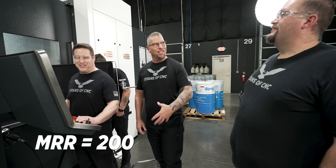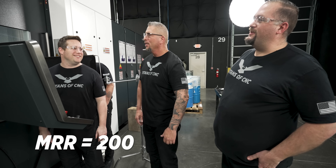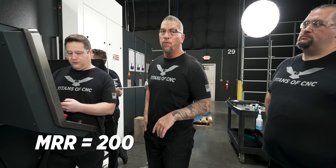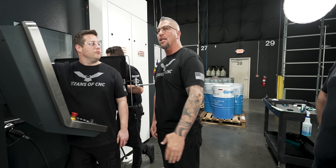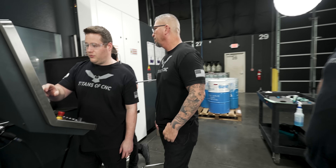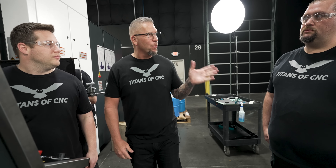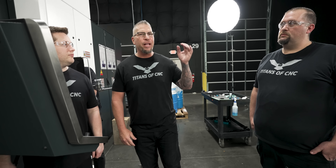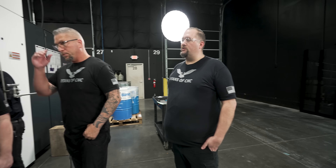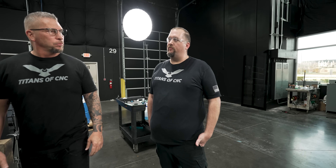That was a nice, healthy cut. Super good. Getting smoky in there. So MRR of 200. Now let's take it up another notch to a quarter inch radial cut with this bad boy. 33% step over. This cut brings us to an MRR of 250 cubic inches per minute. Half the feed rate, two and a half times the MRR of the first cut we did.